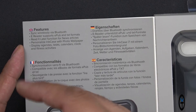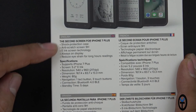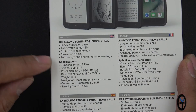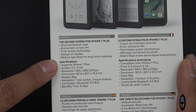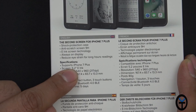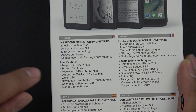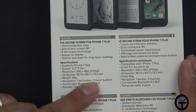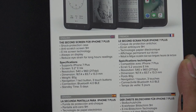Looking over the specifications: shock protection, anti-scratch, e-ink screen technology with an always-on display — even if the case shuts down, whatever you have on the screen stays. It reduces eye strain for long reading hours using black and white coloring. It supports iPhone 7 Plus and 8 Plus. It has a 5.2-inch e-ink display, slightly smaller than the 5.5-inch front display, at 540 by 960 resolution and 217 DPI. Weight is about 80 grams. Navigation is one tack power button and three navigation buttons on the bottom. Bluetooth 4.0 low energy, with standby time up to five days at a two-hour refresh rate, or about two and a half days at one-hour refresh.